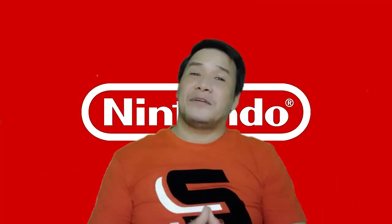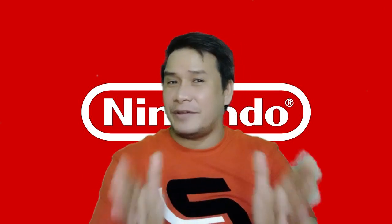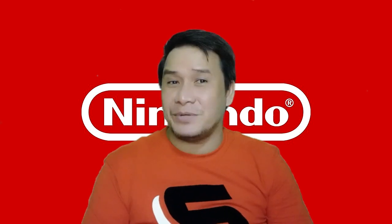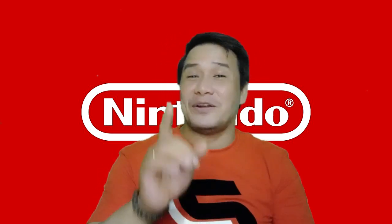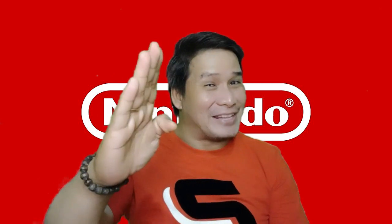That's about it for today's video. Thanks so much for watching, and if you enjoyed this video please give it a like and subscribe if you're new. This is Infoblast101 — make your own perspective, and I'll see you in the next video. Have a great day!